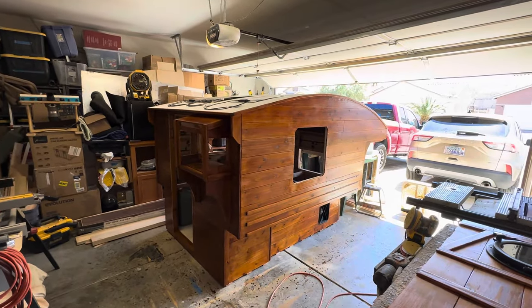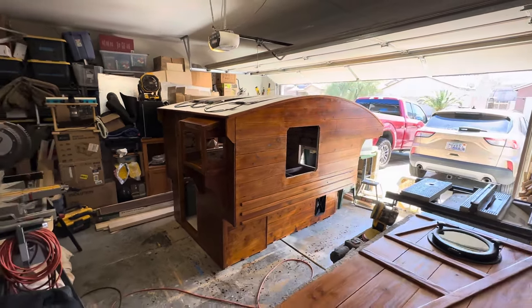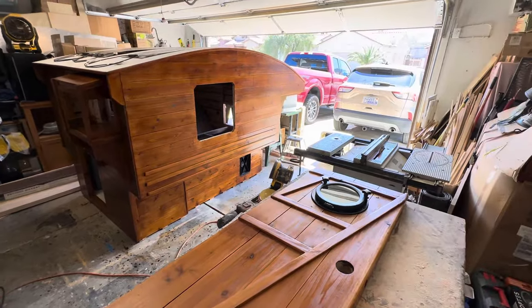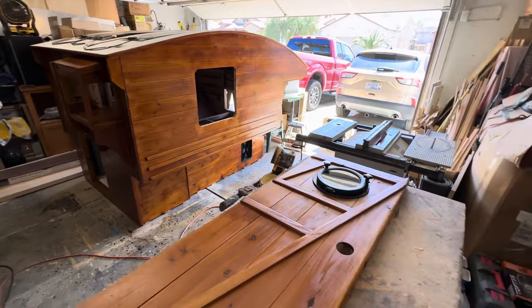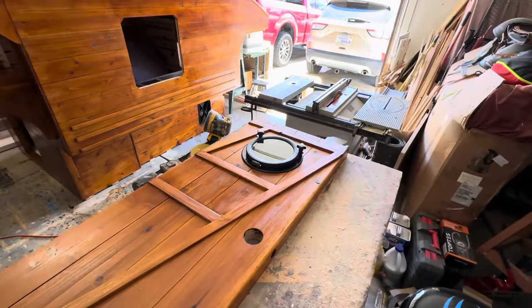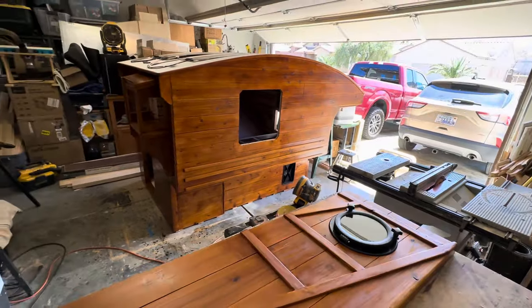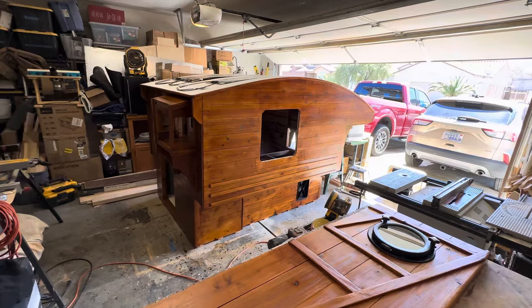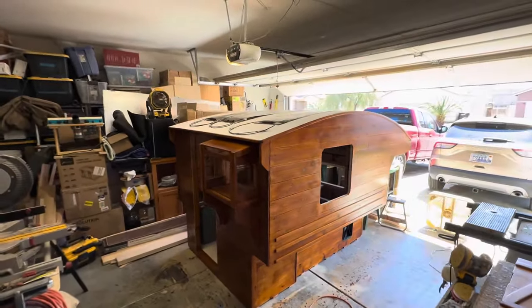I hope to get all those things knocked out by the end of the week — I'm in no big rush. All of those accessories are going to be black, and as you can see right here as an example, I think that black is going to really pop nicely with that brown.